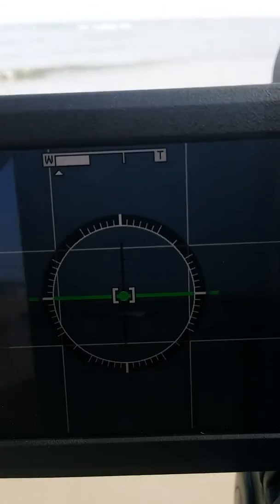What I have here is a level P900 camera. I've leveled it on both the x-axis and the y-axis, and what I'm going to do is zoom out.